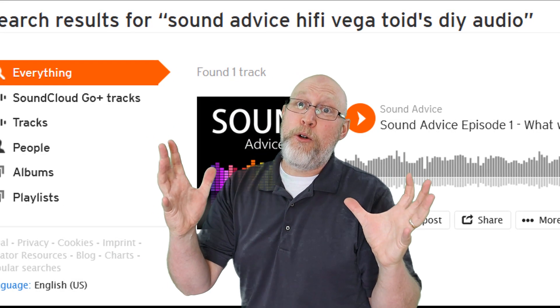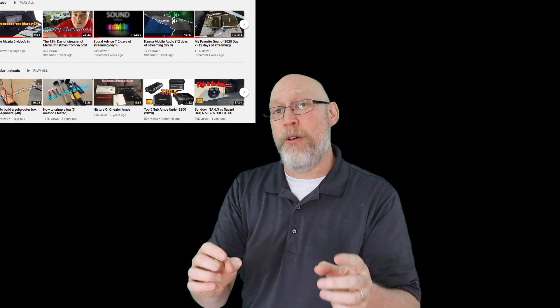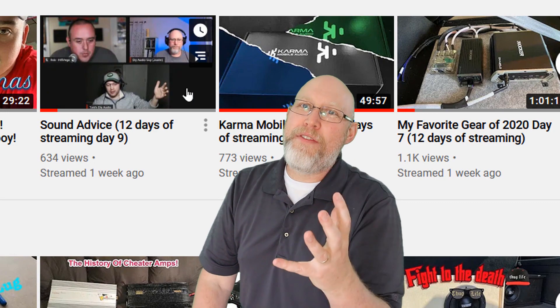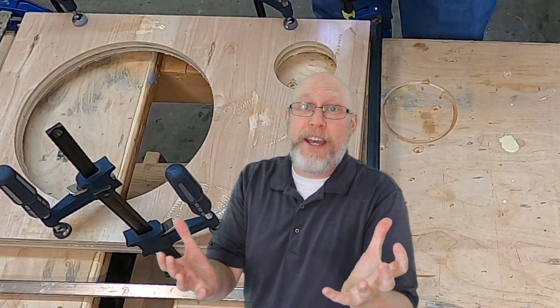Speaking of other people who are into DIY audio, I've recently started a podcast and live stream with two of my DIY audio buddies — Hi5 Vega from the Hi5 Vega YouTube channel and Toyd from Toyd's DIY Audio. We live stream every Monday night at 7pm central, then upload the audio to SoundCloud where you can listen to it wherever you happen to get podcasts.